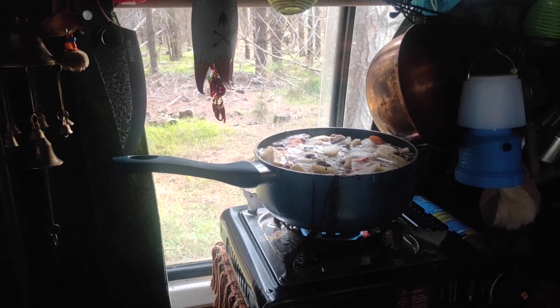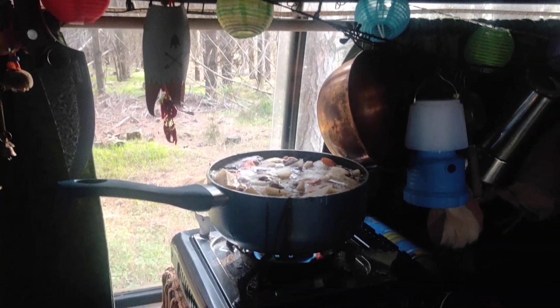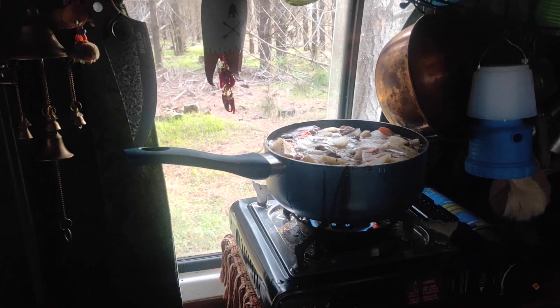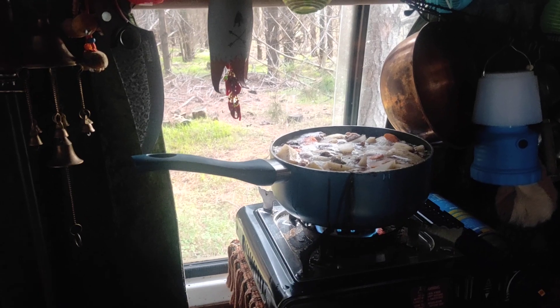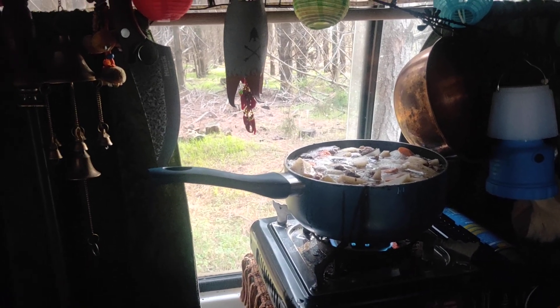Lamb shank stew cooking away slowly. I'm out in the woods today. The lamb shanks wouldn't fit in the pot, so I had to cook them and then cut off the meat.